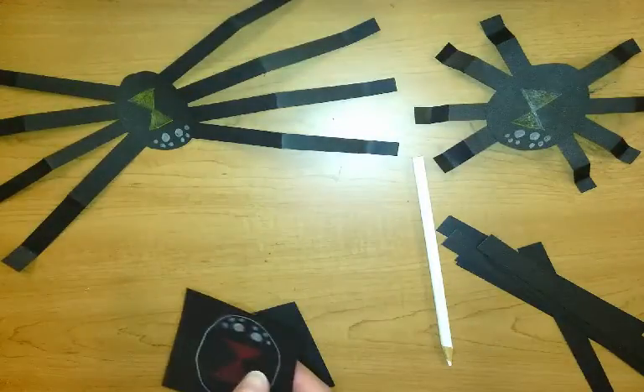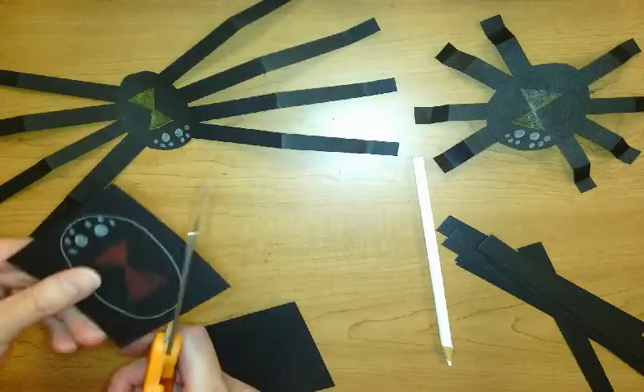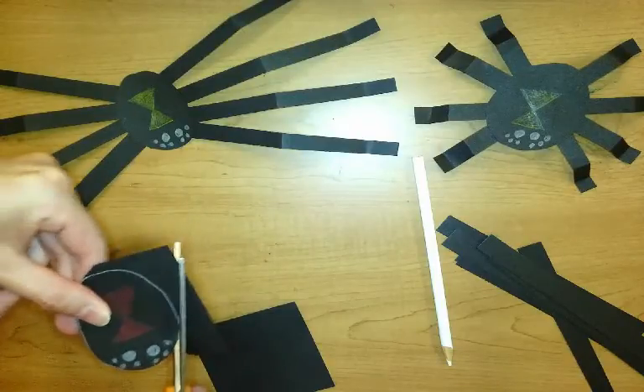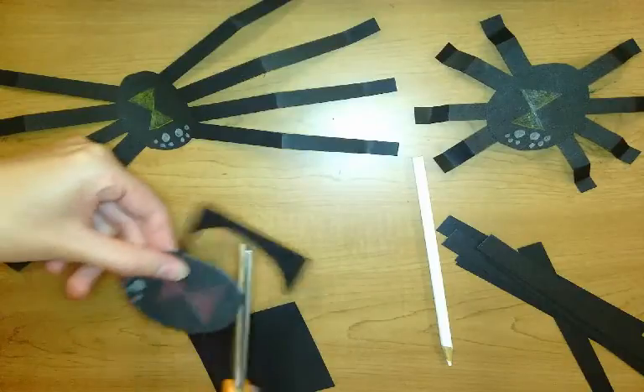Alright, I'm going to cut that out. And then I'll show you how to glue and fold the legs so that your spider pops up off the top of your spider web. Okay, so there's my body.